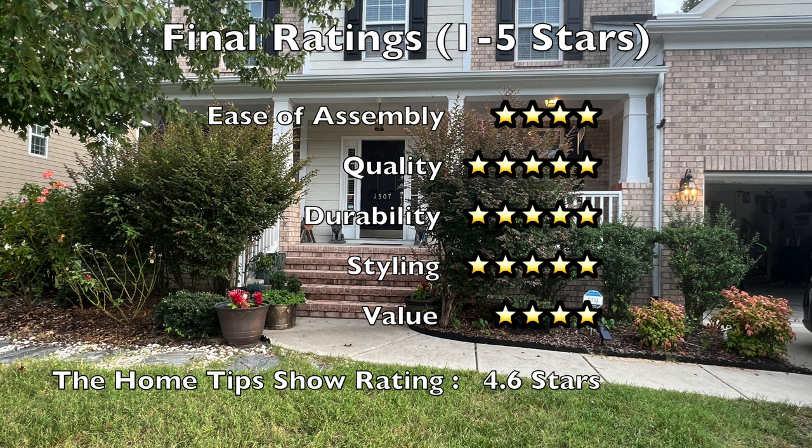This gives us a very good Home Tips Show final rating of 4.6 stars out of 5. This fixture is available on Amazon.com for $70. If you're interested in ordering it, it can be purchased from the Home Tips Show channel by clicking its Amazon product link in the video description.